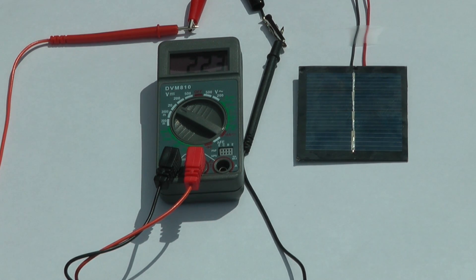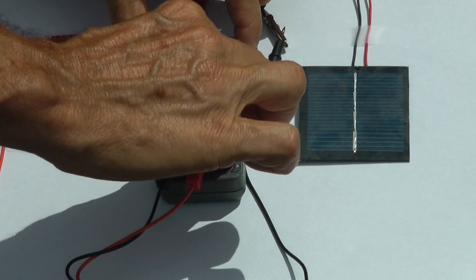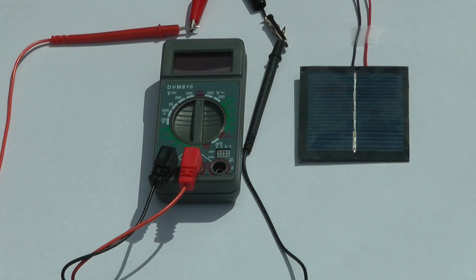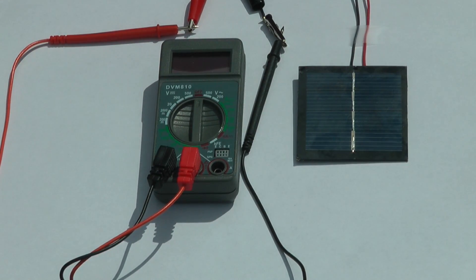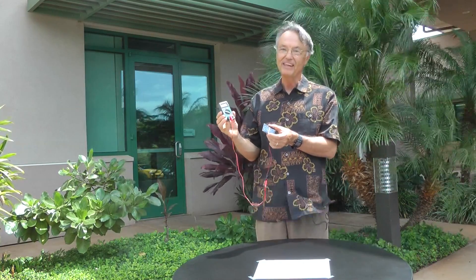Right now we're measuring about 2.23 volts. When you're all done with your meter, make sure you turn it back to the off position to spare the battery in the digital voltmeter. Now that we've learned how to use the digital voltmeter, you're ready to start measuring your voltages. Good luck with your project. Thank you.